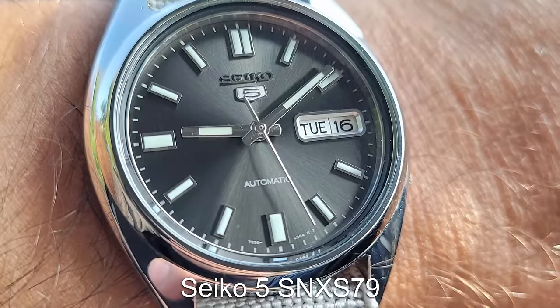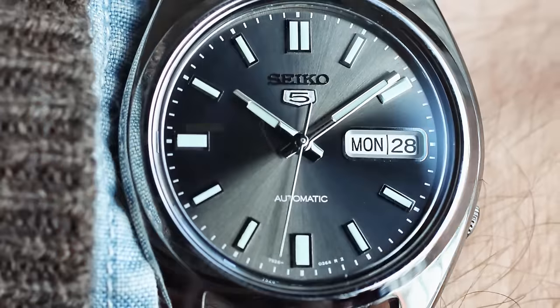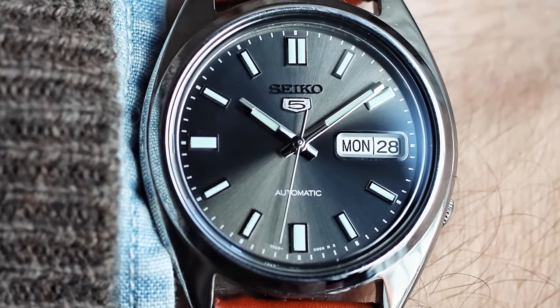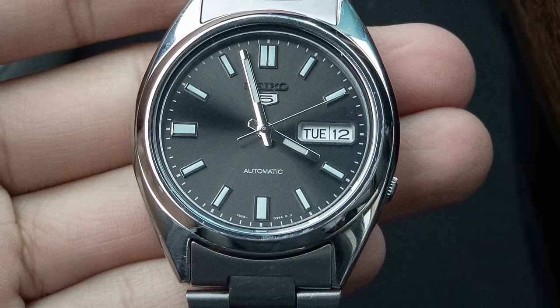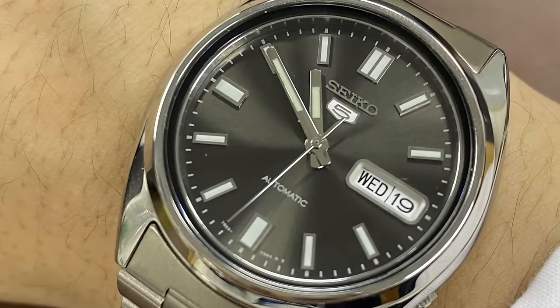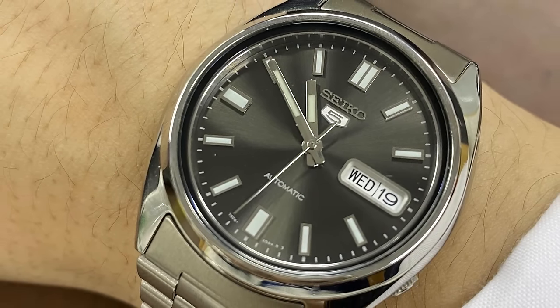It was hard to pick a watch from the old school Seiko 5 range for the dress watch section, because there are tons of models that are up to the occasion. But the Seiko 5 SNX-S79 for me is probably top of the list, featuring a subtle grey sunburst dial, a 38mm case and simple stick hands and markers. Stick this watch on a leather strap and it's ready for any formal function.